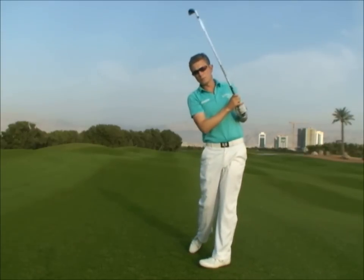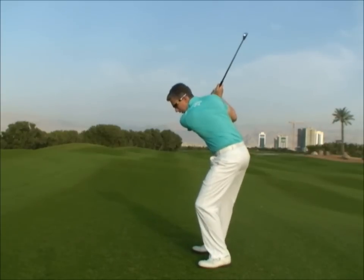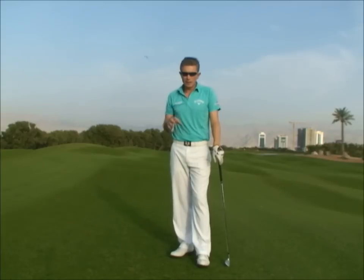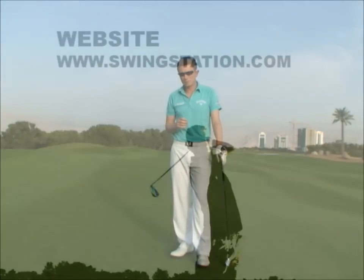Swinging through to the follow through — simply allow your left heel to come up, stamp it into the ground and swing through. A little bit of practice in this will allow you to feel the increase in pressure under your left foot to start the downswing, increasing your ground force.